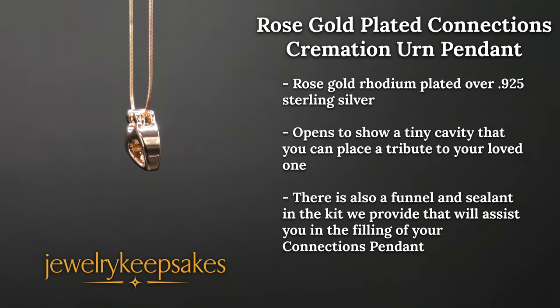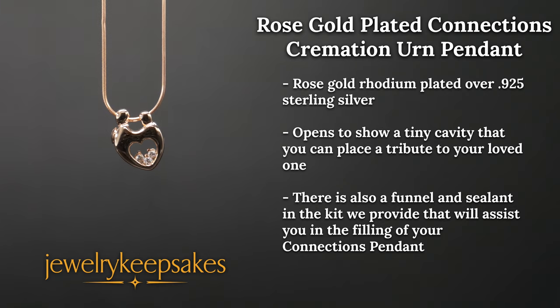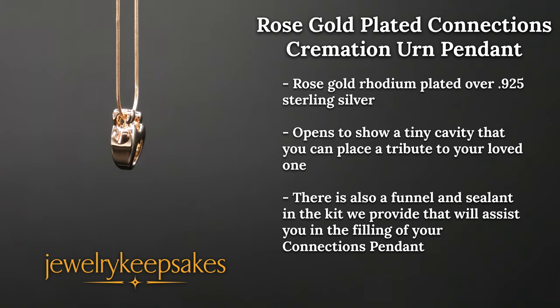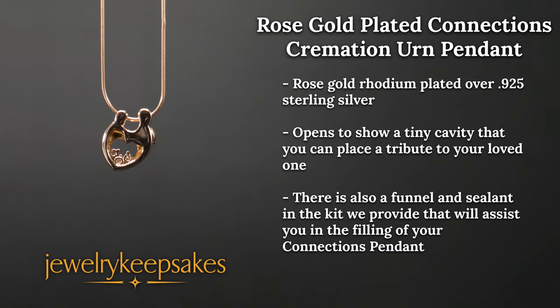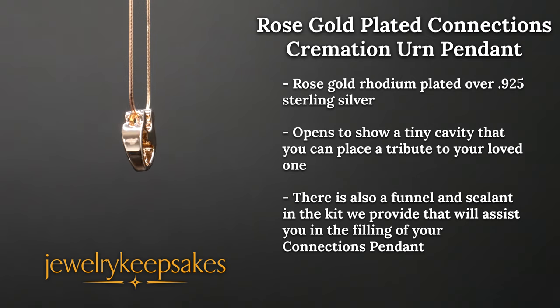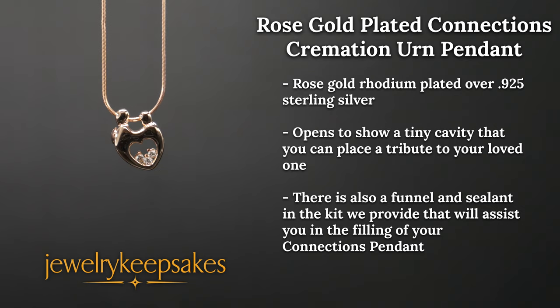What a beautiful way to honor the memory of a loved one with this rose gold plated connections urn pendant. Your keepsake pendant is rose gold rhodium plated over 0.925 sterling silver. A small heart is created with the two people on the pendant, and they are cradling a trio of gems between them. On one side is a small screw that opens to show a small cavity that you can place a tribute to your loved one in.